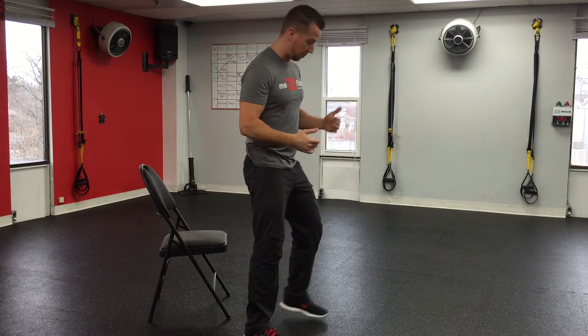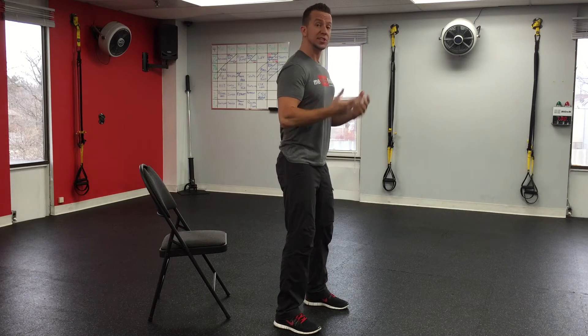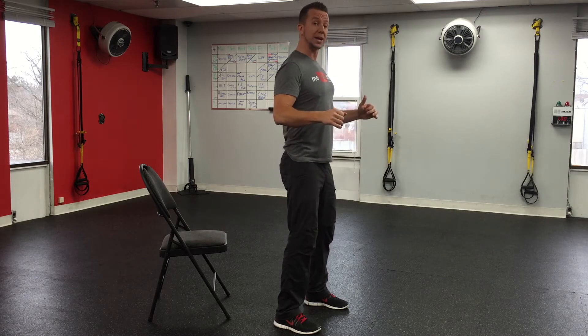Now that we know how to place our feet, how to stick our bums out, hinge at the hip and lower ourselves down, let's make sure the upper body is in the correct position. I just want you to forget about the chair for a second and watch my upper body. When we squat, our chest needs to stay up, our shoulder blades retracted.